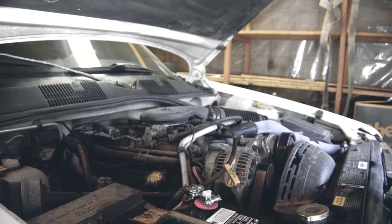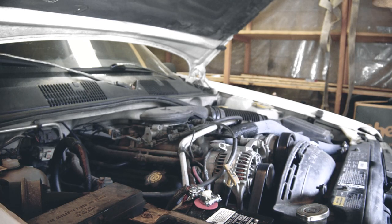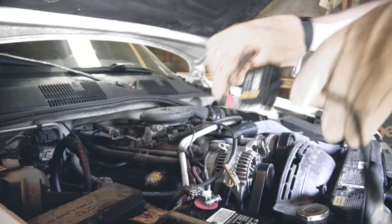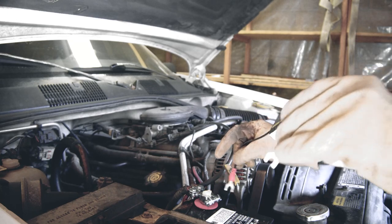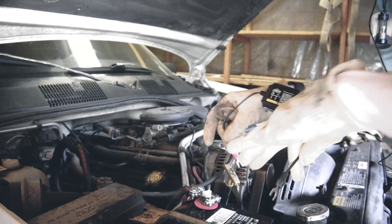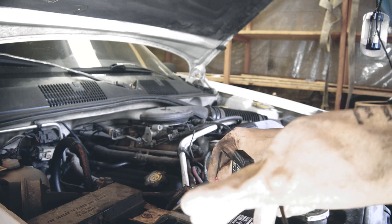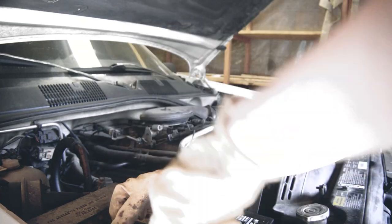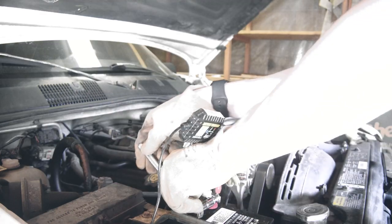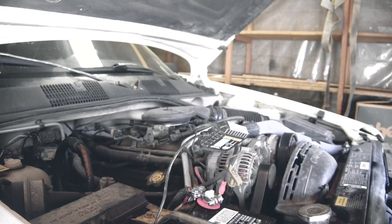Before I finish, I will be adding this battery tracker I got from Amazon so that if there's ever any issues, we can better monitor what's going on. You just need to put that somewhere where that nut is that we're about to tighten, to keep this from wobbling back and forth when driving.